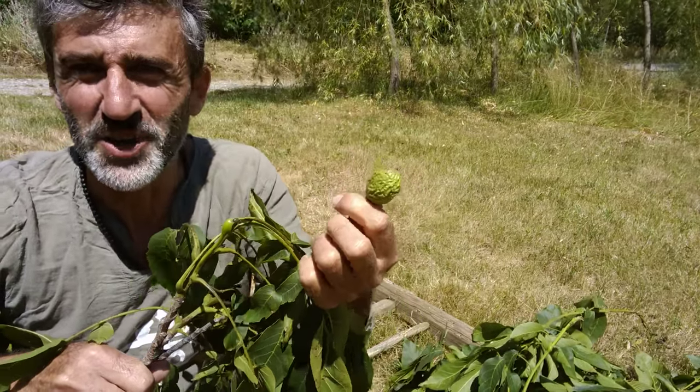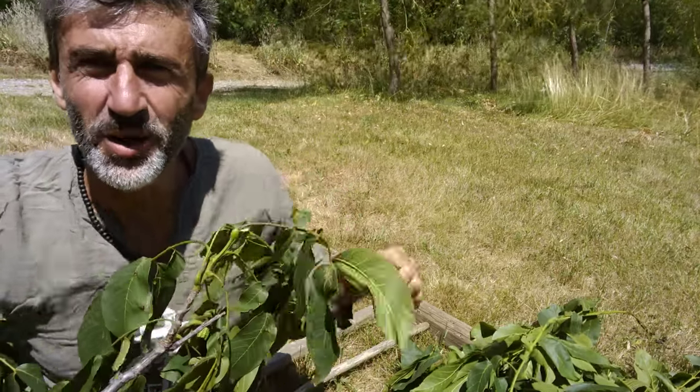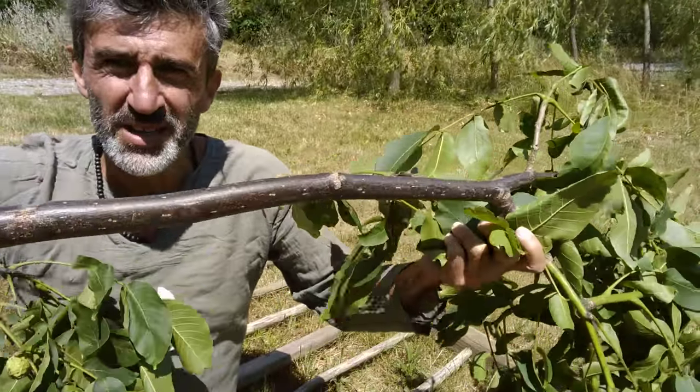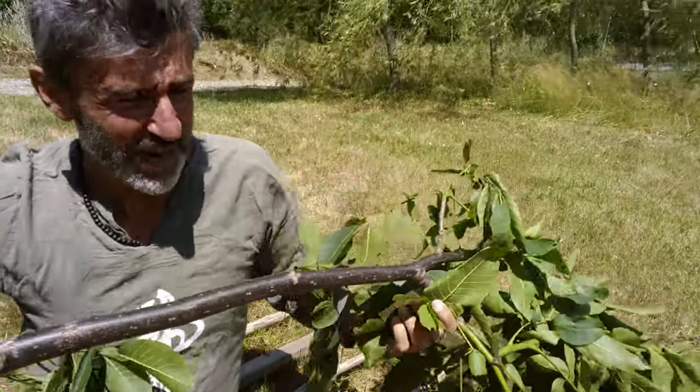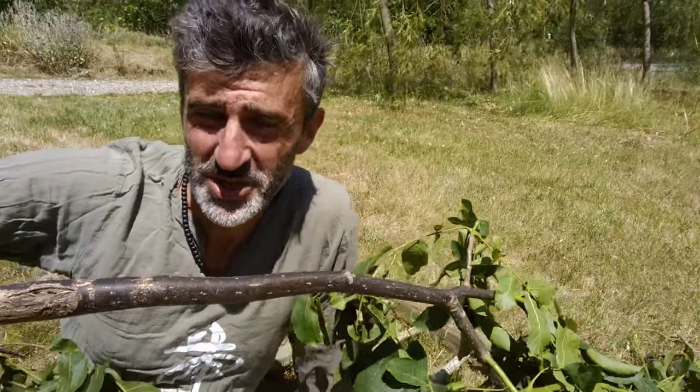Dead now, of course, because I chopped the branch off. So I chopped this nice branch off — walnut is nice wood — and there's a fairly straight piece of wood right here which I can use as one of the rungs. That's how they used to do it, and that's how I'm going to do it.